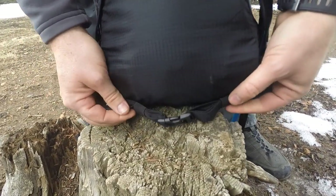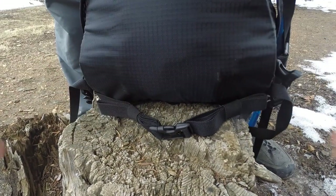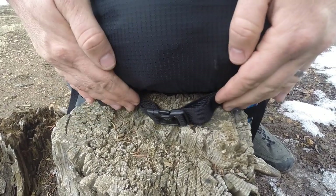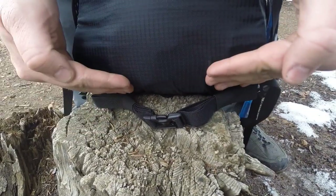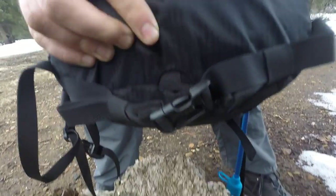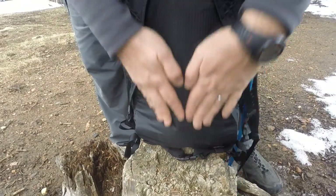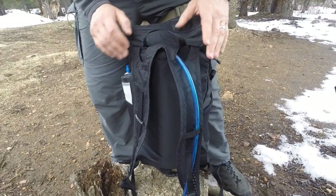There's also a belly strap, though for a bigger guy it sits about halfway up your stomach, so it's really more for runners or when you're moving fast and don't want the pack bouncing. It won't support weight. They have little bungees to keep it tucked out of the way along your back so it's not uncomfortable. There's also a drainage hole at the bottom for the water bladder in case it leaks or has residual condensation — a nice feature.